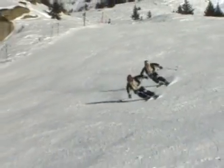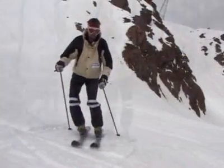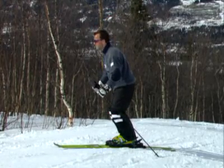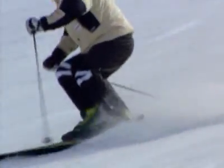The most important movements are side to side and up and down. These are the basic movements for alpine skiing.